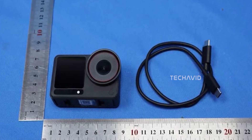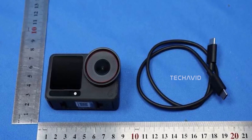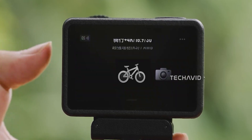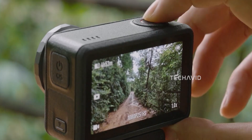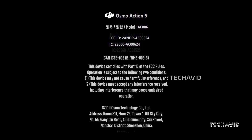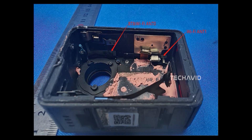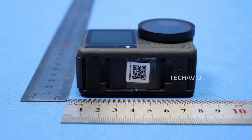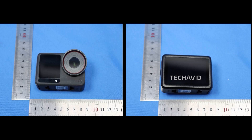You've probably noticed how DJI's been quiet for a bit. Well, that silence might be ending very soon, because leaks say we're just days away from the launch of the Osmo Action 6 — reportedly around October 24th, 2025. That lines up perfectly with those earlier mid-October predictions. Pre-orders are expected to go live right after, with shipping kicking off by late October or early November.